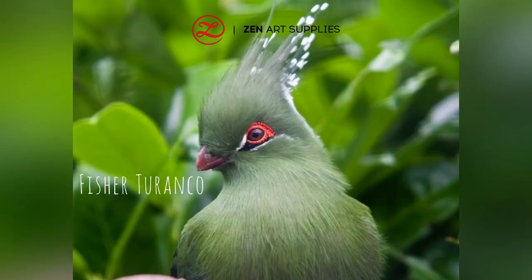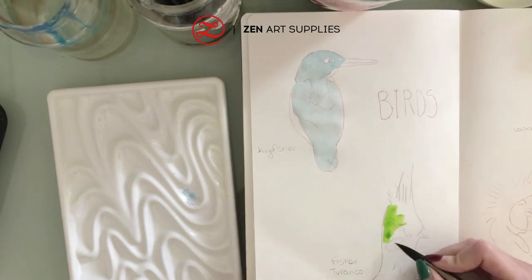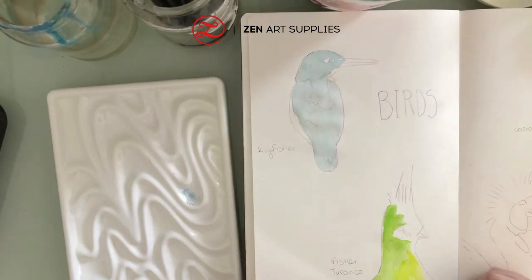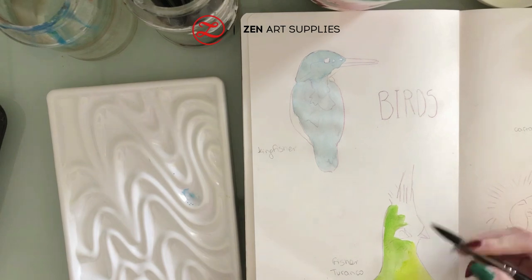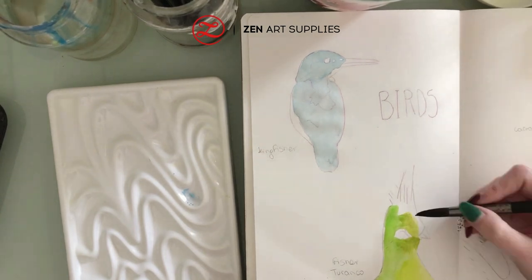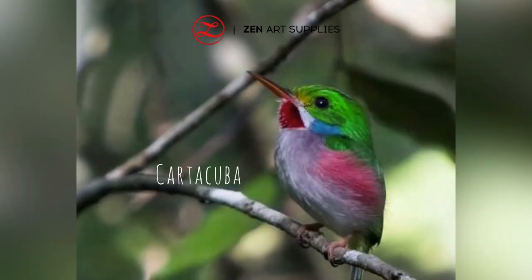Next on our list is the Visser Taranko, which has beautiful emerald shades. Using the same brush I am starting my layers by adding sub green mixed with lemon green and some olive green at the head.